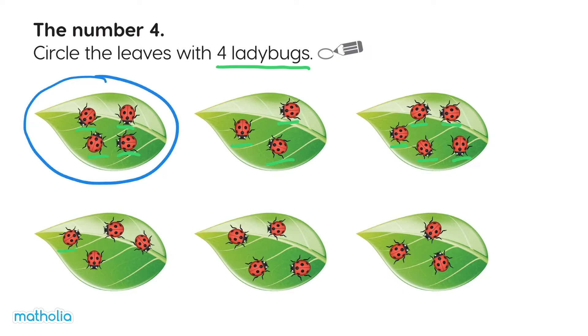One, two, three, four. Yes, circle this one.